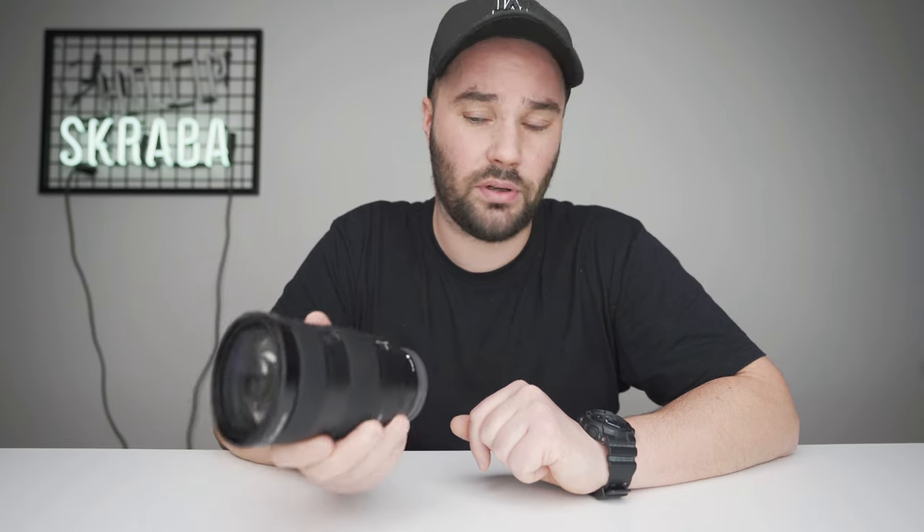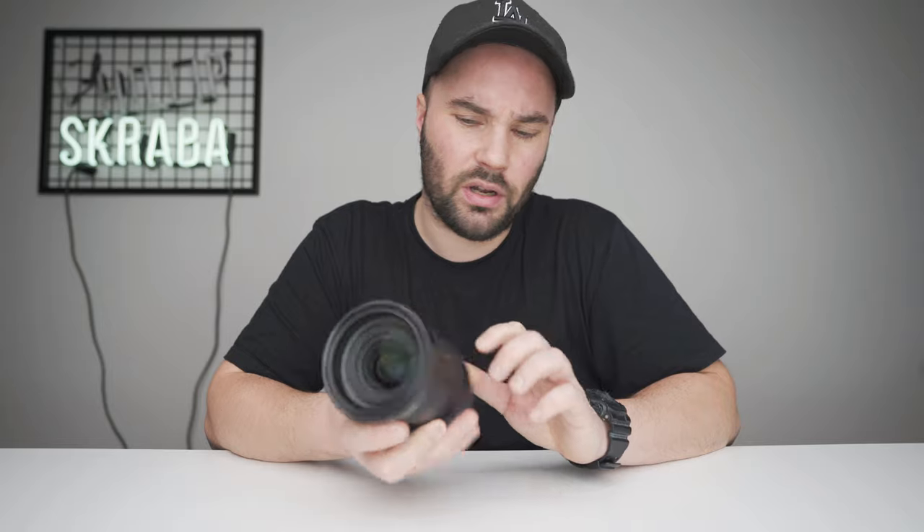When you're zooming from 24 to 70 there is no change in aperture — it's a constant 2.8, and that's probably what you're spending $2,200 for. It does lack OSS, so it doesn't have optical steady shot, but if you're filming on the Sony a7 III, a7R III, or a7 IV you have IBIS — in-body stabilization — which does most of the work. If you want an OSS lens you can look at the Zeiss Sony 24-70 f/4, which is darker, or the Tamron 28-75, which is a third of the price and also a 2.8 fixed lens.